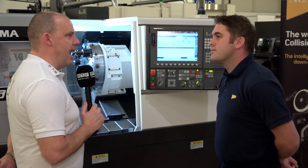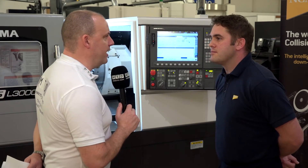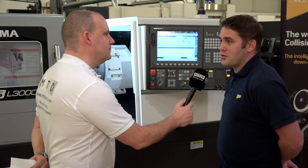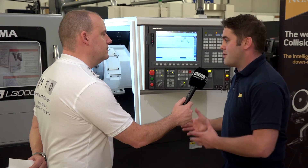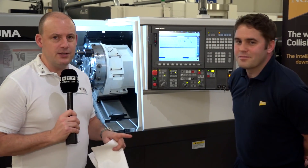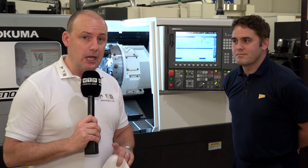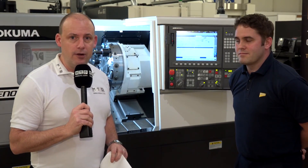With it being on the floor at MAC, what would you like someone to look at this machine and go away knowing? That they can afford an Akuma — that's one of the main principles. A lot of people think they can't afford an Akuma, whereas this is trying to give the message that you can. So Hall 19 on Wednesday of MAC, April the 11th — we will be filming live on their stand and you'll be able to see this machine cutting.